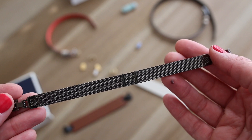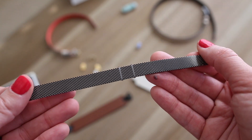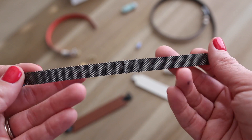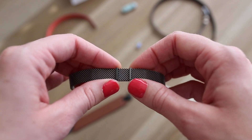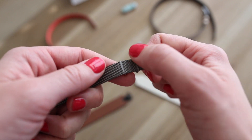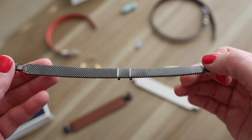This is the new black hematite mesh that comes in the spring line. It's a little bit different than the gold and silver mesh of the past. You get two stoppers with this band — there's black on one side, and you can flip it over for the clear look, just like the others.